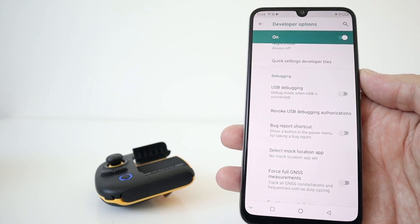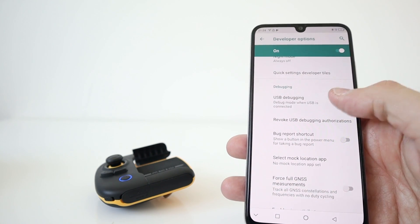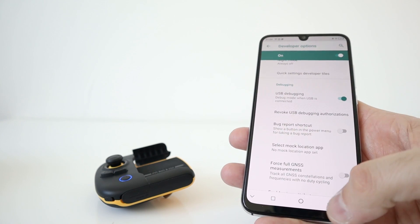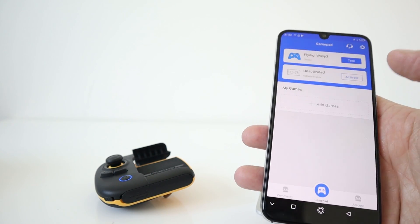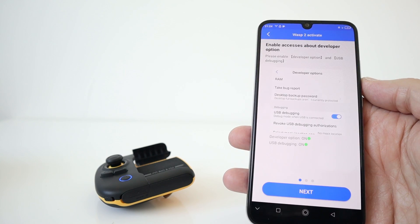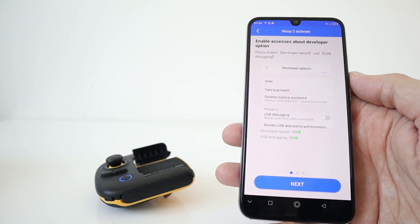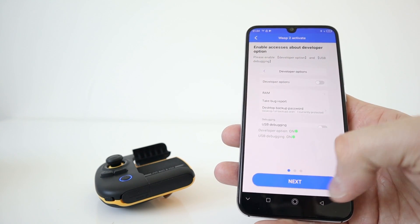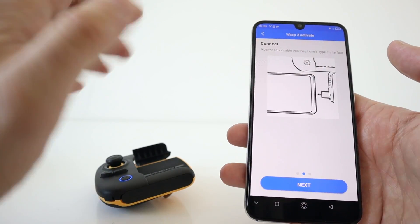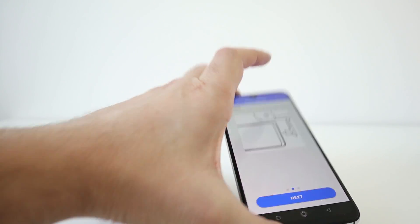In order for this to work properly, you need to enable USB debugging mode on your smartphone device and also enable developer options. So this should update and activate. It's detected that developer option is on and USB debugging is on. Next — this is where you need to open that flap at the bottom of the device and then plug it directly into the phone.